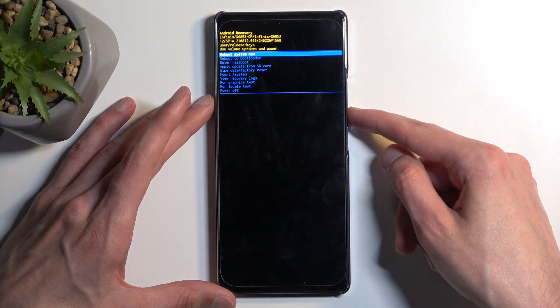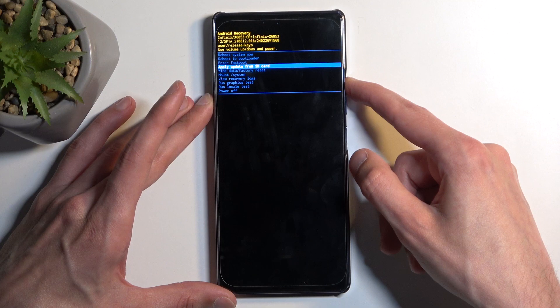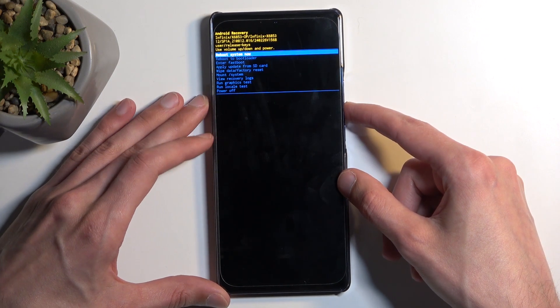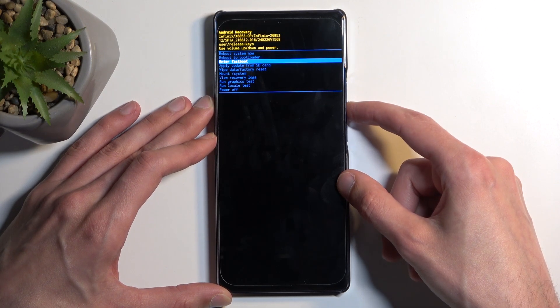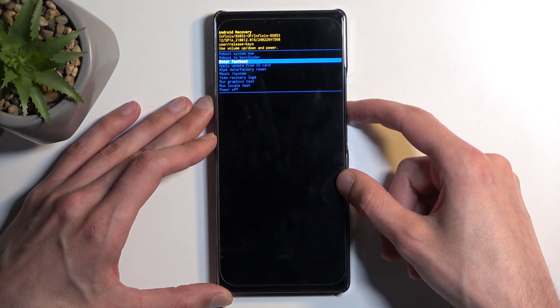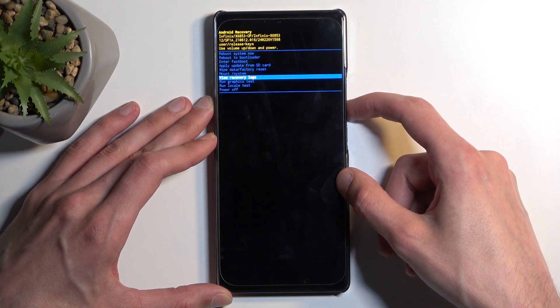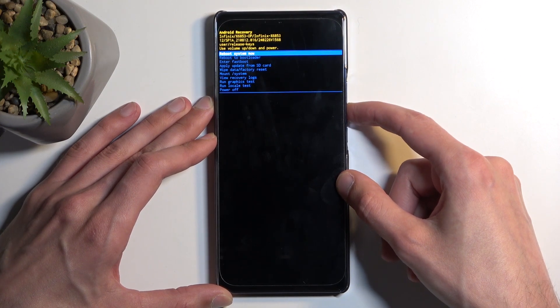In here, you can use the volume buttons either up or down to navigate, and the power button will be used to confirm whatever is selected. Going over the options, we have: reboot system now, which takes us back to Android; reboot to bootloader and enter fast boot mode, which both take you to fast boot mode; apply updates from SD card; wipe data; non-system view logs; run tests; and power off.